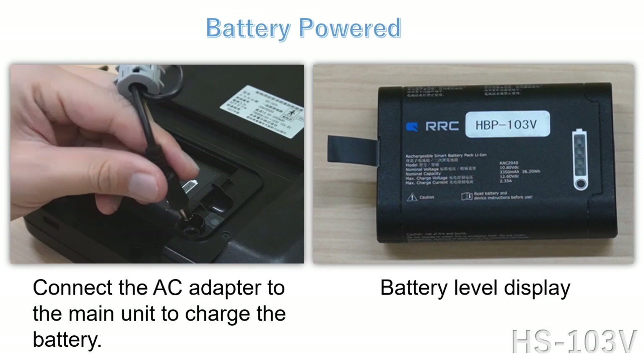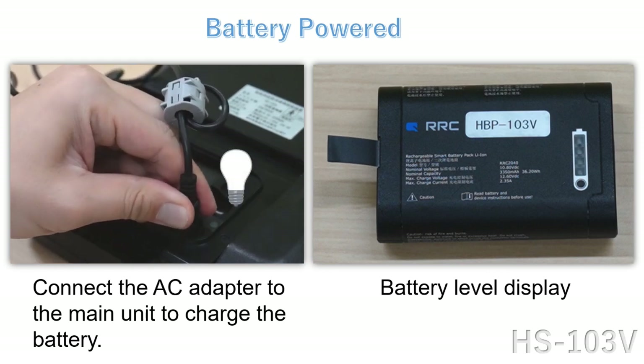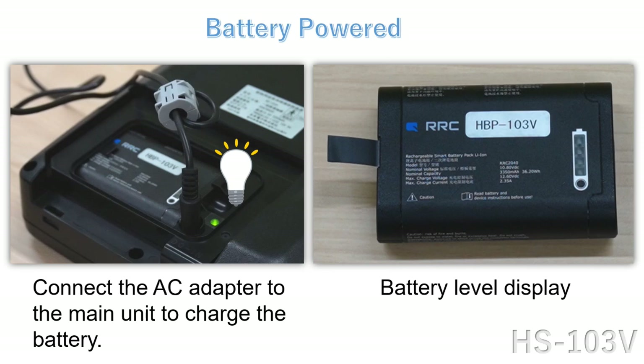Please connect the AC adapter to the main unit to charge the battery. Once it starts charging, the green light will turn on. The light will turn off when it is fully charged.